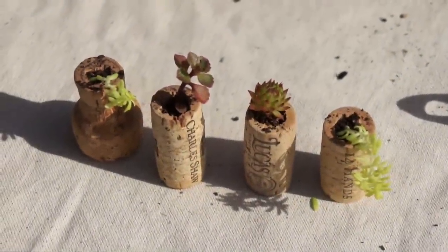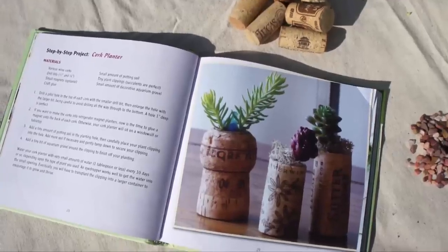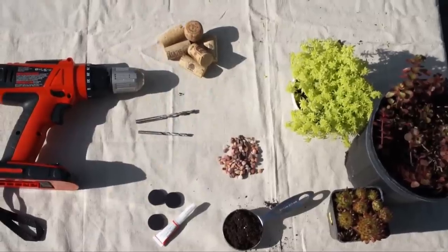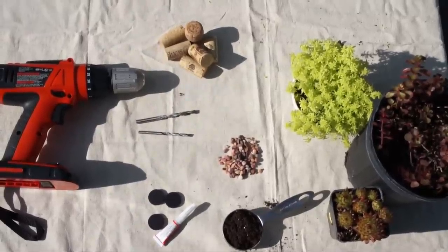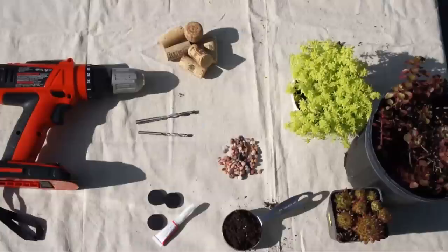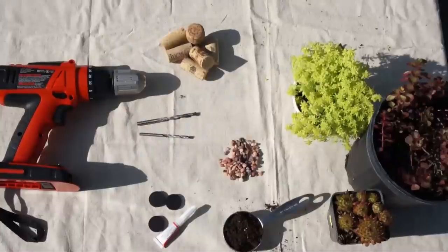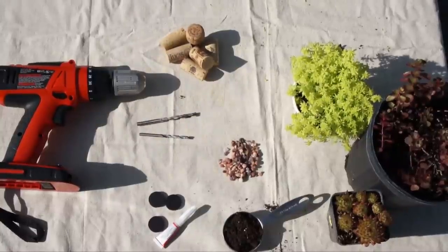To make these tiny cork planters from Indoor Plant Decor by Kylie Baumley and Jenny Peterson, you will need wine corks, a drill, and one-fourth and one-half inch drill bits, potting soil, plants, aquarium gravel, and if you want to place them on the fridge, magnets and craft glue.